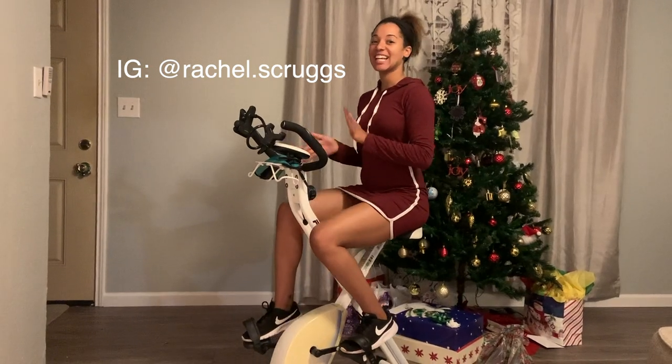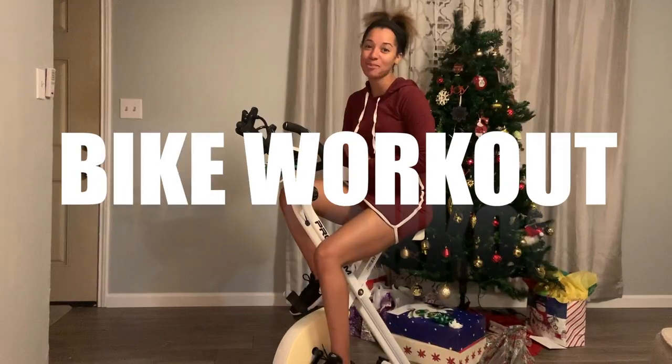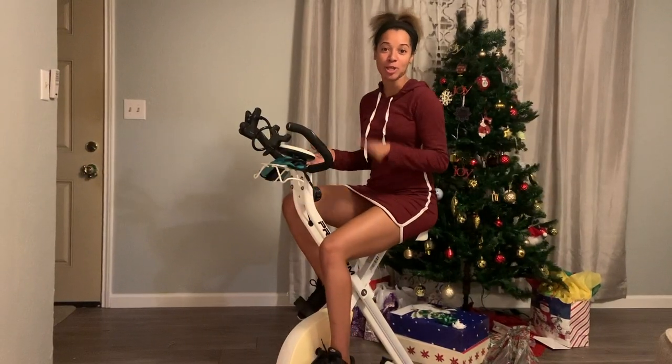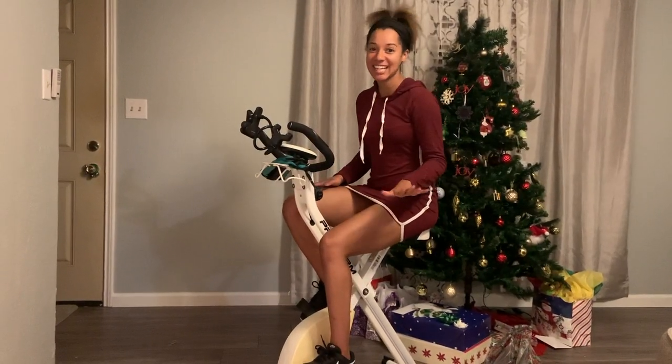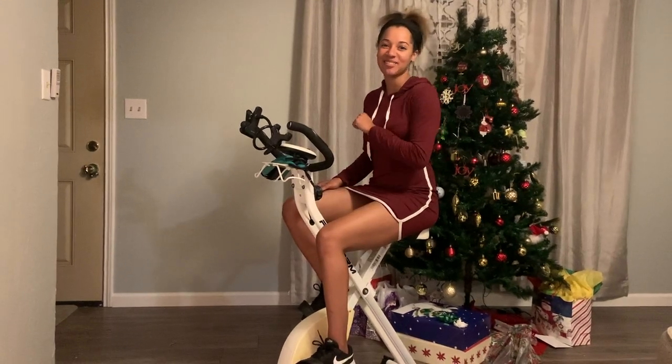Hey guys, it's Rachel with Fit29, and today we are bringing you a 10-minute HIIT beginner bike workout. So if you've got a bike at home that you haven't been using, get on it today. You're going to burn some calories in 10 minutes. Stay tuned for this video.